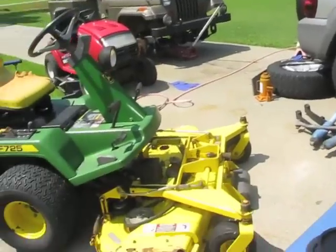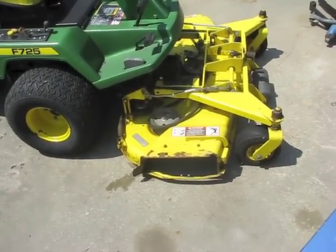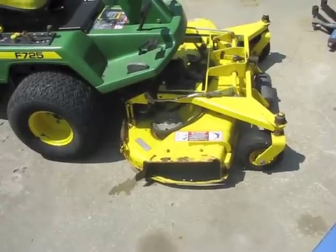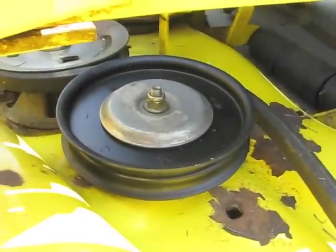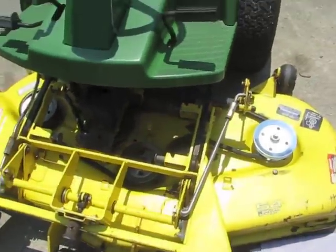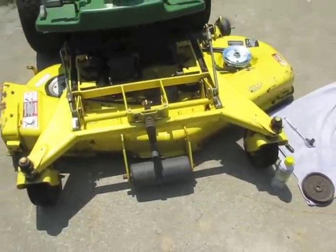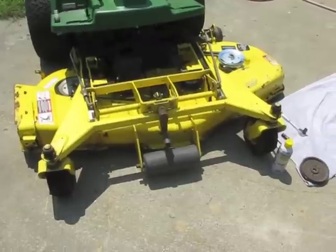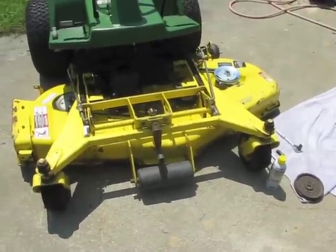Let's go ahead and get started installing the spindle and idler pulley, and then I'll get to that belt, and after that I'll install the new blades. The new spindle and new idler pulley are now both installed. Now I've just got to remove the belt and replace it with the new one. Then we'll raise this blade deck back up and install the brand new blades, and I'll be ready to cut the lawn.